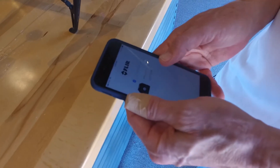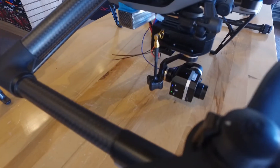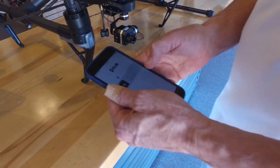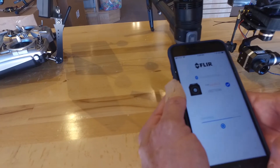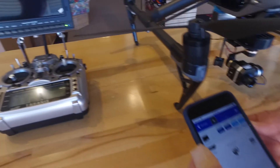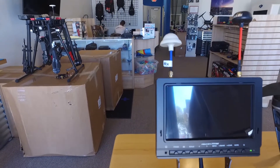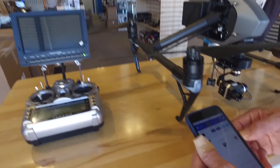You should see it now show up on the FLIR app. Once connected, it's just a matter of choosing the camera that was found and it will connect and go into the app. The purpose of the app is to configure the camera — you won't always necessarily have to do this step. If you're doing repetitive applications with the same use case, you may never have to go back into it.